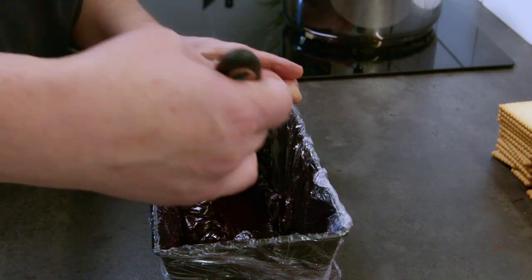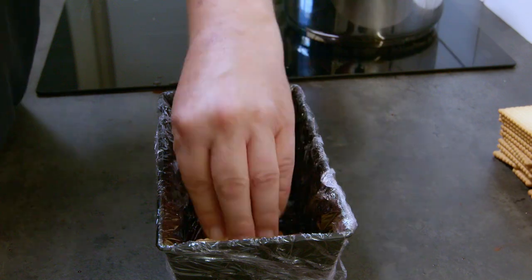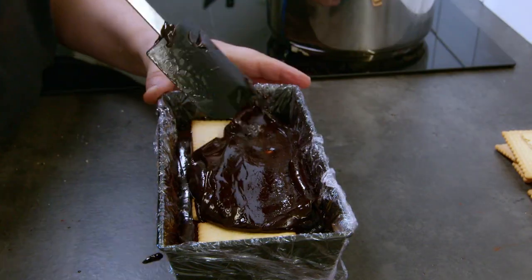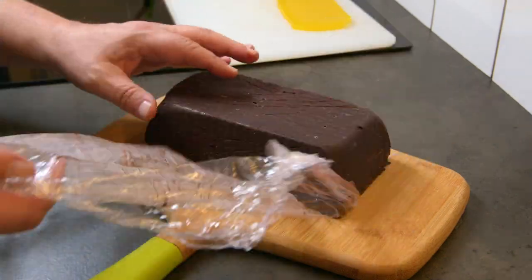Then building layers with the mass and biscuits in between, till I get 4 or 5 layers, putting in the fridge for 12 to 24 hours and it's ready to enjoy.